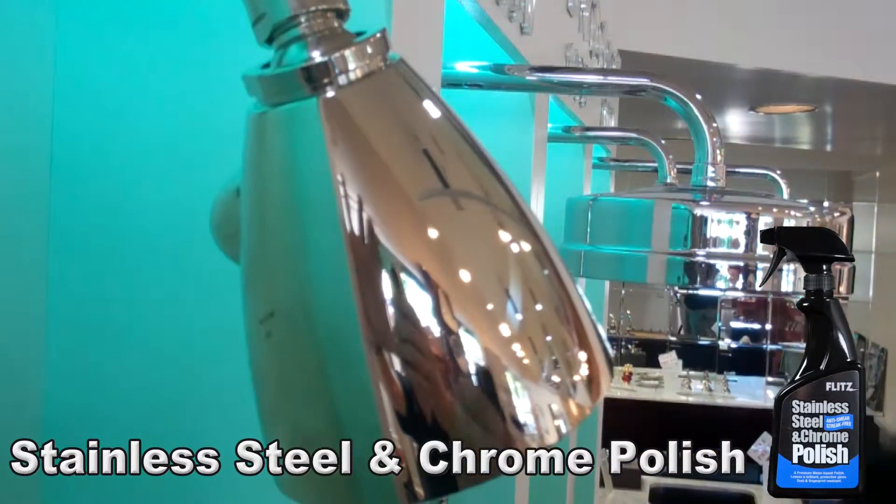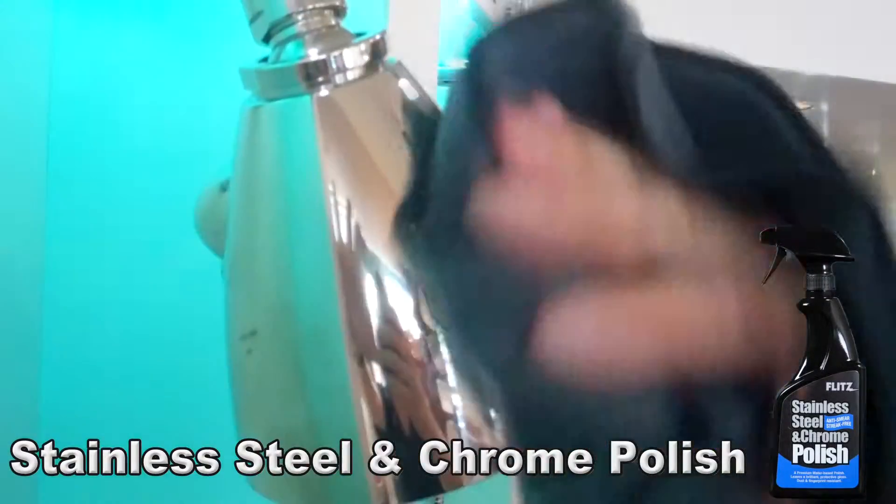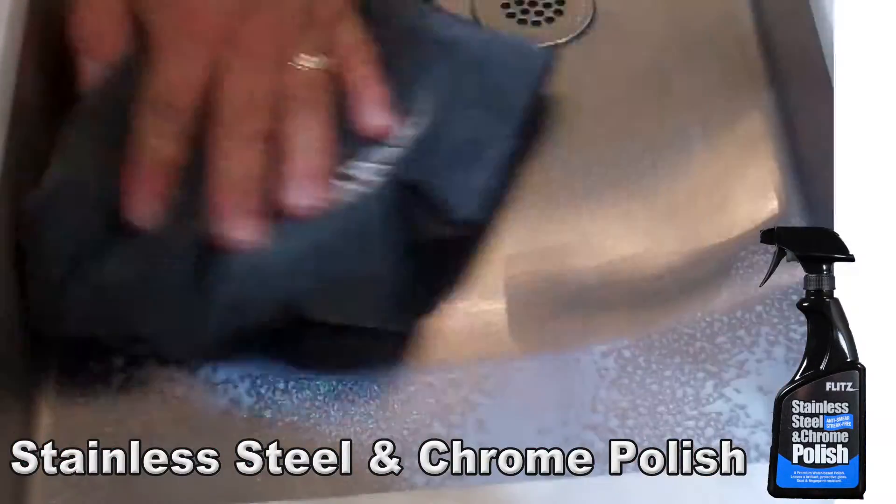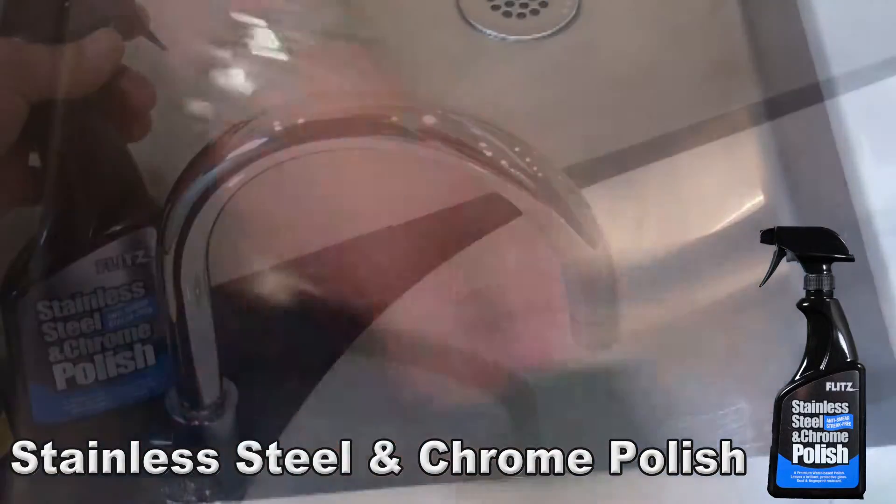Having a problem with stainless steel or chrome finishes looking just plain wore out? Bring back the luster and shine today with the Flitz Stainless Steel and Chrome Polish. Spray on the eco-friendly water-based polish and wipe off. It's just that easy to get a streak-free protective finish.